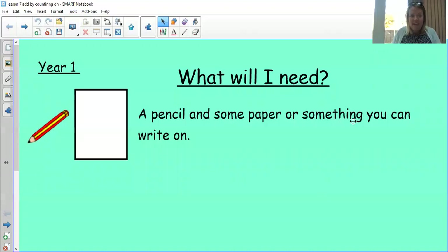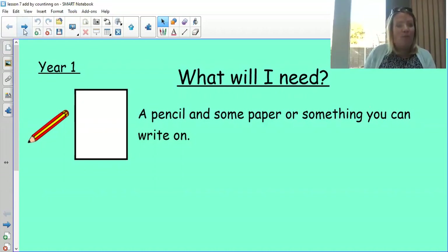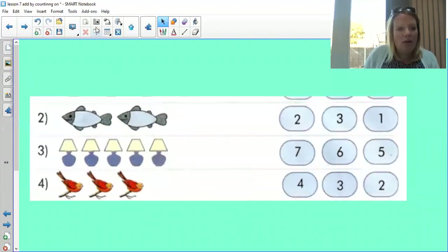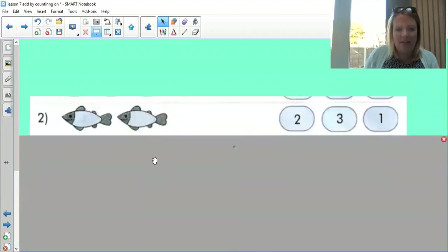Hello everyone, how are you today? Who's ready to do some online maths learning? So today, as always, all you're going to need is some paper and a pencil. Don't worry if you haven't got any of that — you can just talk it through with me. Here we go, so a bit of a warm-up first. I've got some pictures; I'll put the screen up so it makes it easy for you to count.